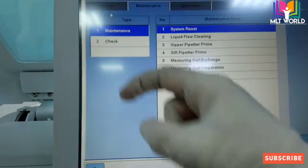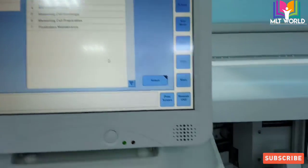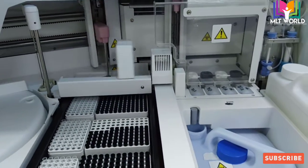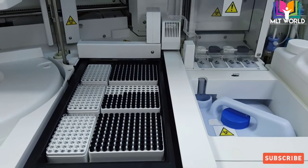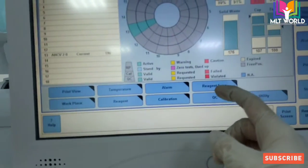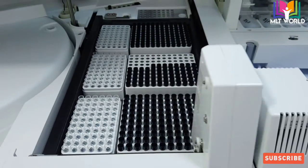You can see the maintenance button is red because the machine is asking for a system reset. If during machine operation you open any cover, an alarm will come. Just click system reset and the machine will perform a small initialization. After reset, we will do the reagent scan — during the reagent scan, it will not only scan reagents but also check the clean cell bottles, pro cell bottle, and the cup tray.